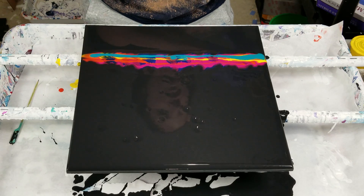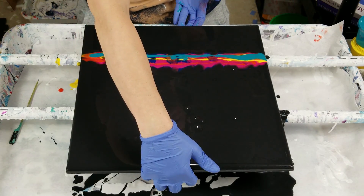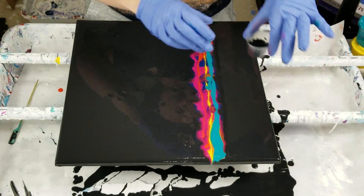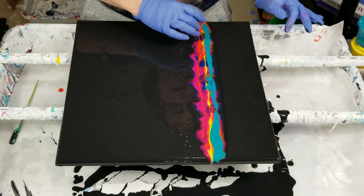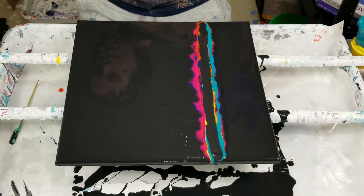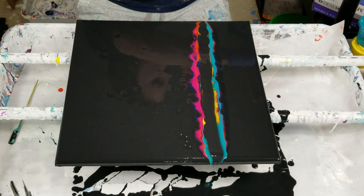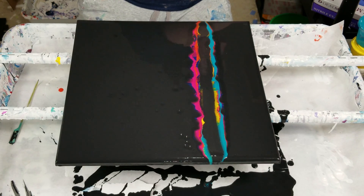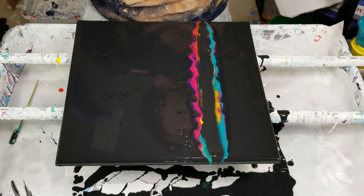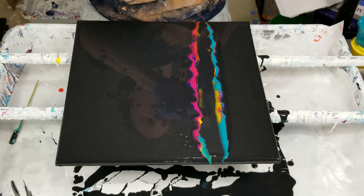There is a ton of paint on here now. I'm going to pour the paint with the silicone just right over the top. I'll use the wrappers from my canvas paintings a little bit.